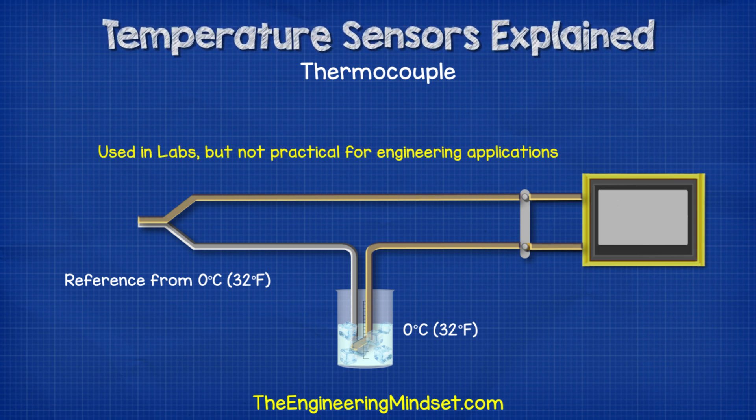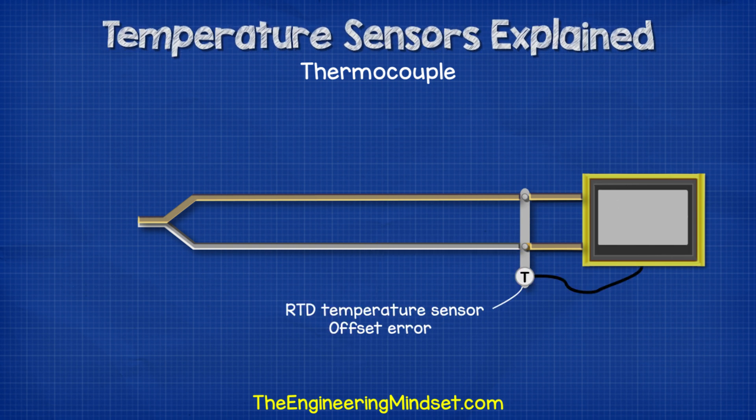This method is mainly used in science labs. However, it isn't very practical for most engineering applications. So instead, to improve the accuracy, we leave the cold junctions at an equal ambient temperature, and then we compensate this difference by measuring the temperature of the connection and applying a formula to offset the error. To measure the temperature of the connection, we often use an RTD temperature sensor, which we're going to look at next in this video.